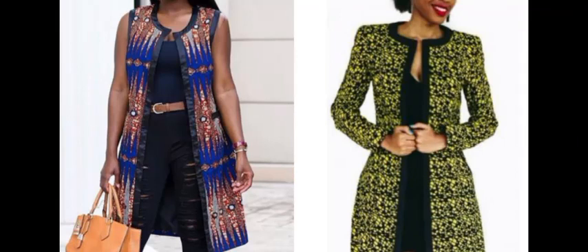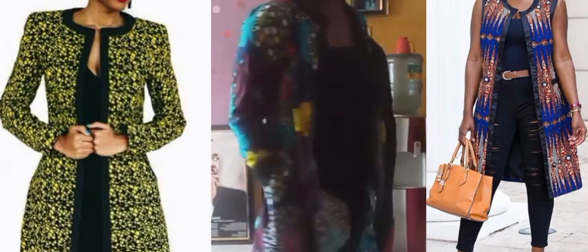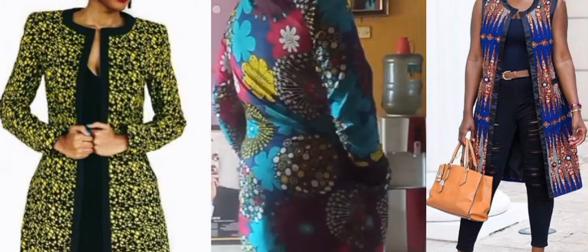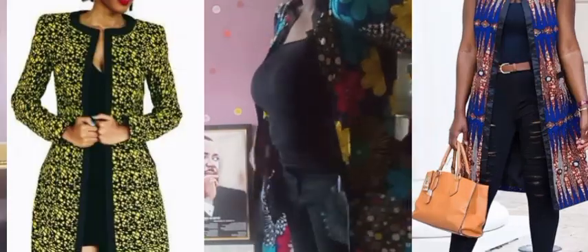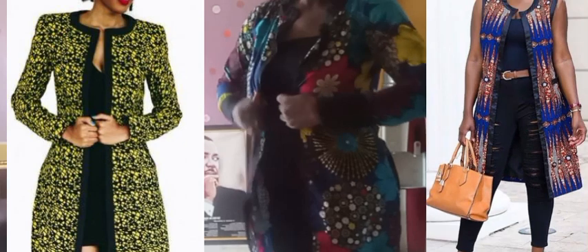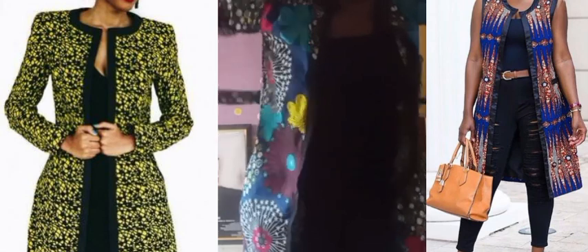Hey lovely people, welcome back to another section with Zika. In this video I'll be taking us through how to make this wonderful and beautiful kimono that you're seeing on my thumbnail in a very simple step. If you're just coming across this channel for the first time, you're highly welcome — kindly subscribe and hit the notification bell so you can always get notified whenever I post a new video.